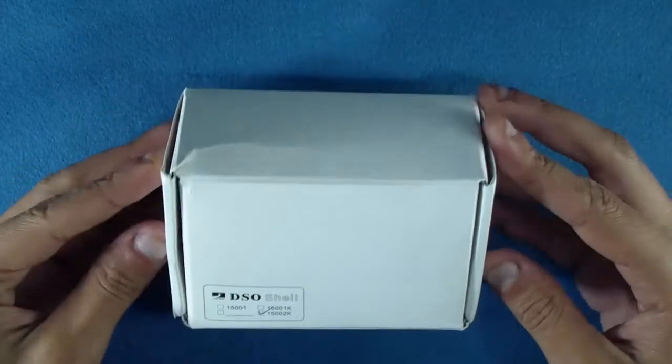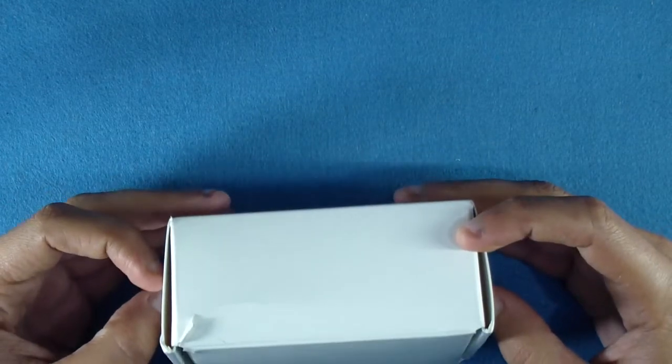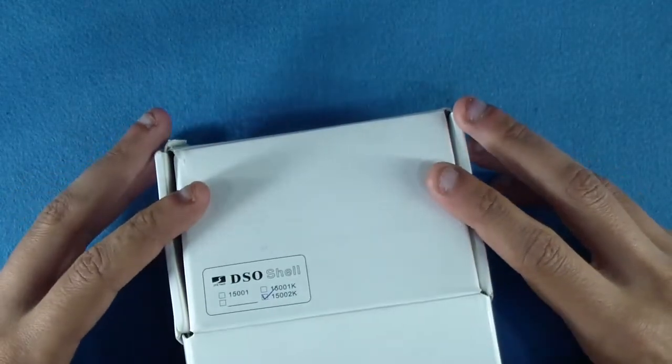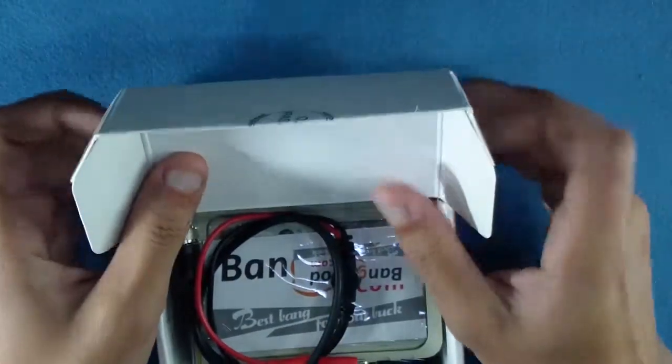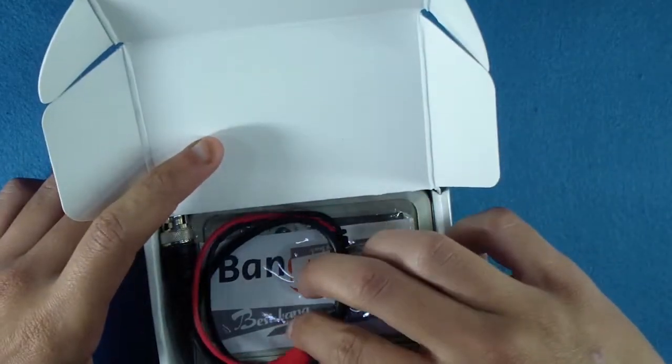Hi guys, this is the DSO 150, also known as the DSO Shell Oscilloscope. In this video I want to show you the assembly process of the DSO Shell DIY kit. Let's get started.